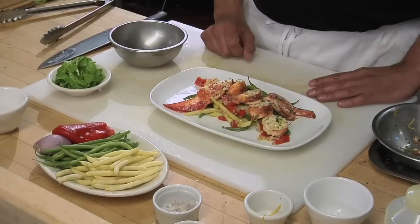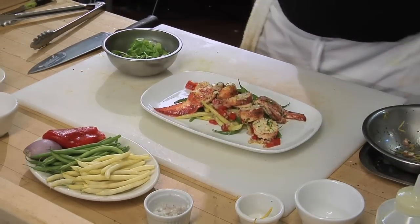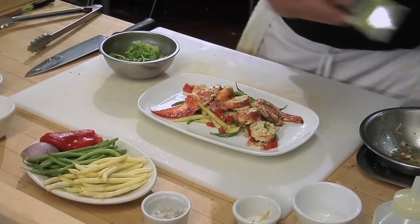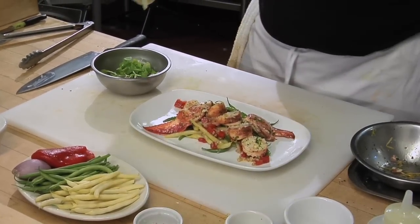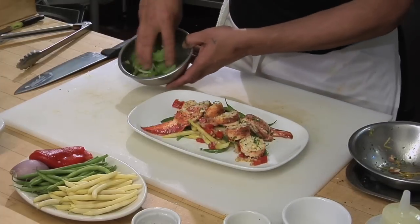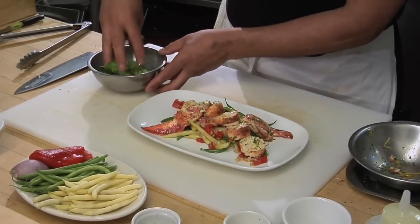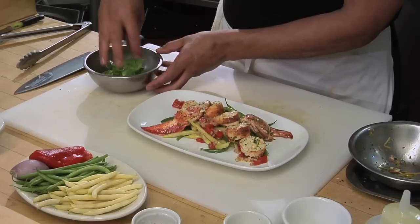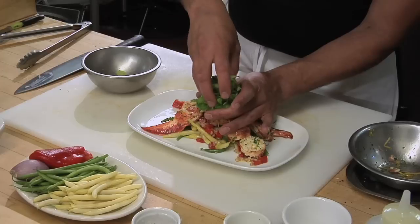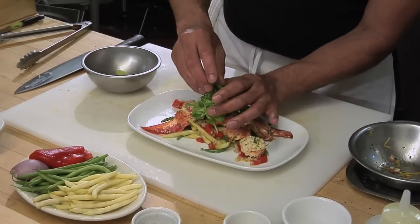Now I have my fresh mâche that I'm going to garnish the salad with. Touch of salt, one spin of pepper, and a light drizzle of olive oil. We're just going to mix this up with our hands. We're going to put this mâche right in the middle of the plate, using my hand to kind of mold the salad and leave it on top.